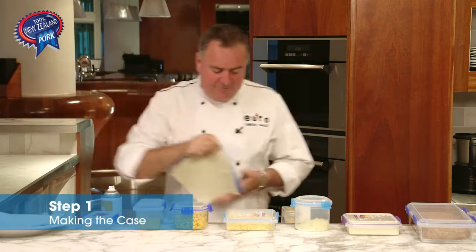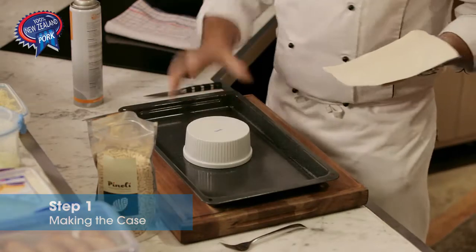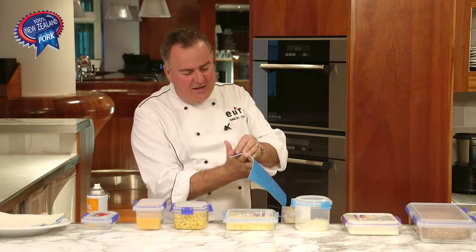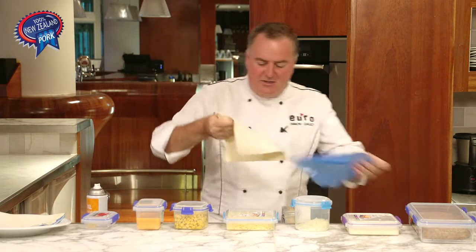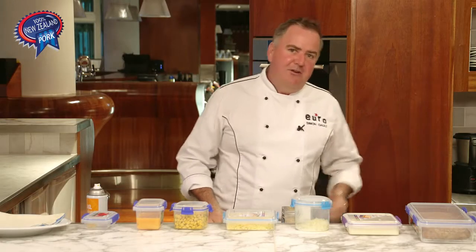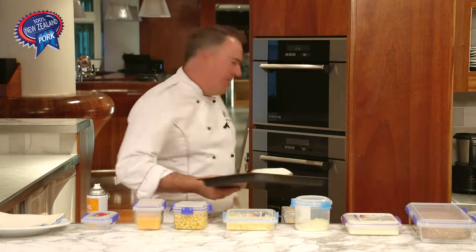Step one — really easy. Grab a ramekin, give it a spray, and we have a pastry sheet. It's about 20 centimetres square. Lay it over the top — simple as that. The oven's on 185 degrees, in it goes.